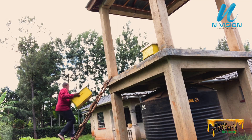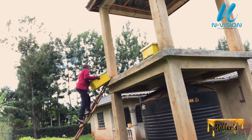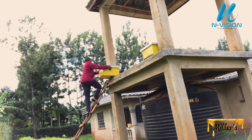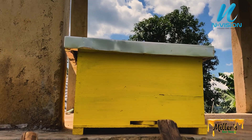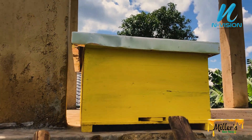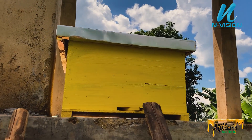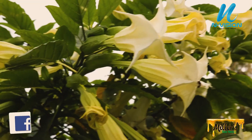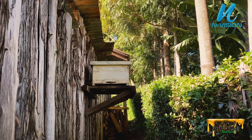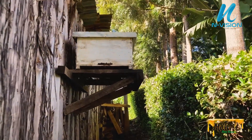Take your hive to a raised place called a catchment area. As you can see, the scouting bees are already here to inspect the hive. Once your hive has been colonized, take three to four days before moving it into the apiary.